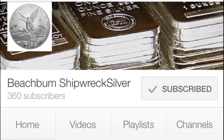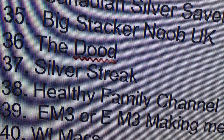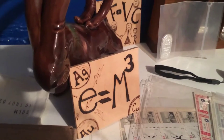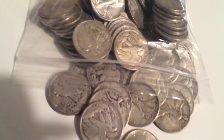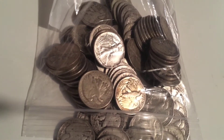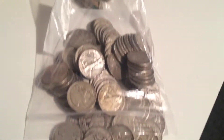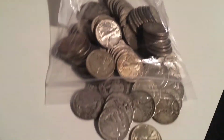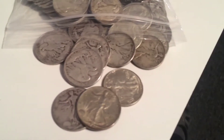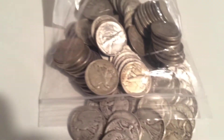Quick shout out to Beach Bum Shipwreck Silver - they did a contest and we won second place, an American Silver Eagle. Hello YouTube, Metallic Meinstein here. Today we have a special treat - we're not half dollar roll hunting. I picked up $50 face of Walking Liberty half dollars, and some of these are gorgeous. We're going to go through, take a look, see what's inside, pick out the nicest ones, and see if we have anything rare or less common - perhaps a 1946 double die reverse.